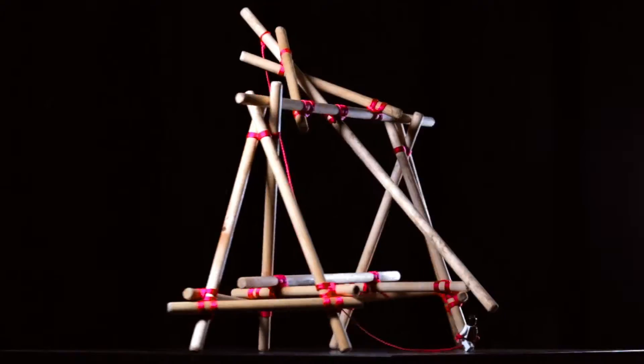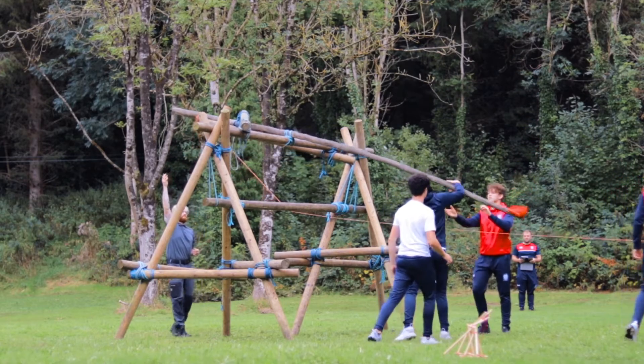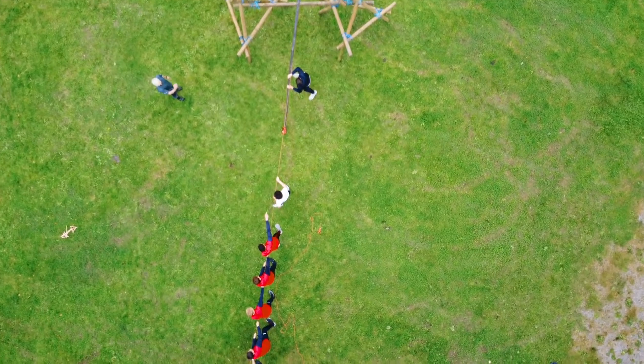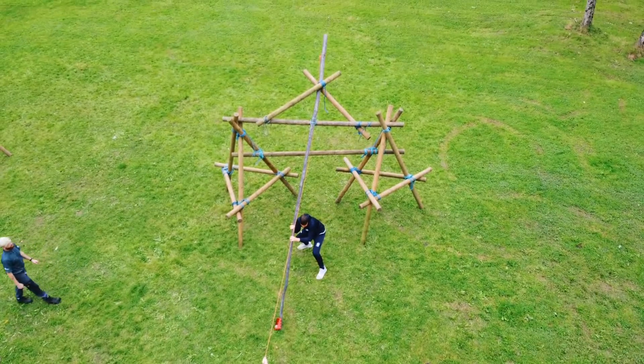So let's have a look at the science behind how this actually works. The Traction Trebuchet works on the conversion of energy. When the firing arm is lowered to the ground and loaded, it has zero kinetic energy, so we need to add some potential energy — which in this case is going to be people. When people pull on the rope, that potential energy is converted into kinetic energy.